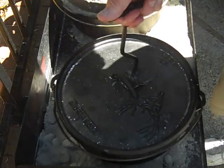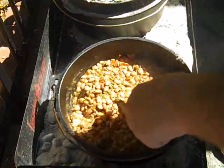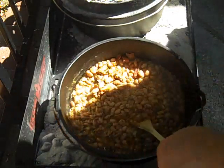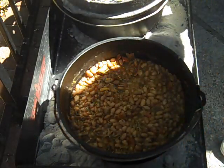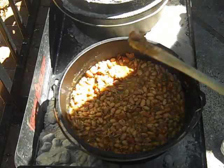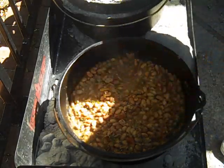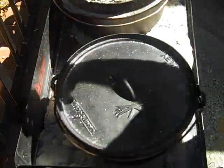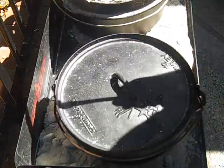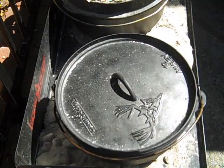Let's take a look at this — I think they're done, it's been a while. Oh, that smells good. They're nice and tender. Those are good. We're going to serve these up in just a bit, let me get things going.